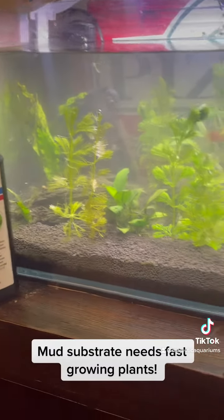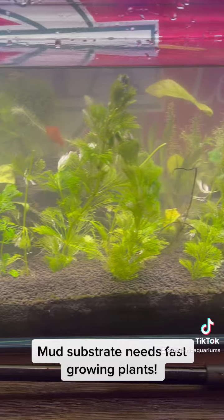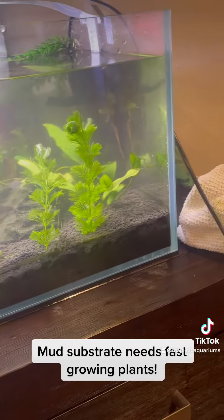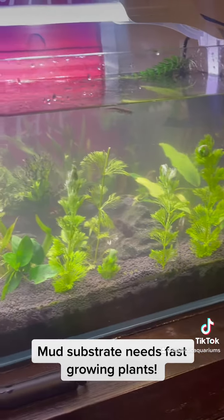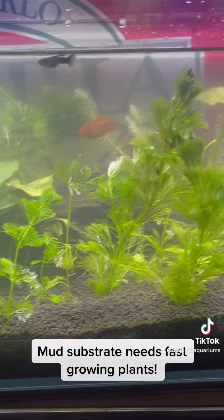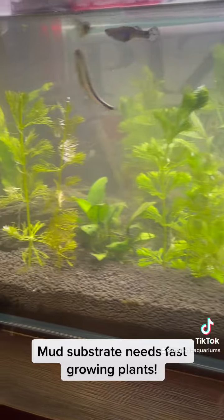Once I've got enough plants in here to use all the nutrients, I should stop getting this green algae. I've been getting way too much algae because my tank has way too many nutrients and not enough fast-growing plants to use them up.